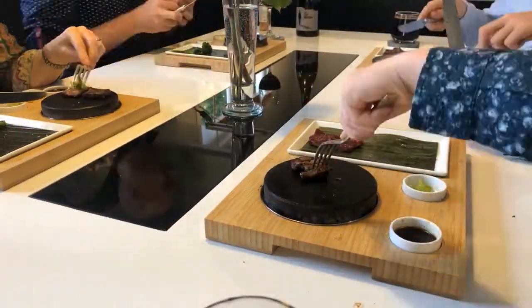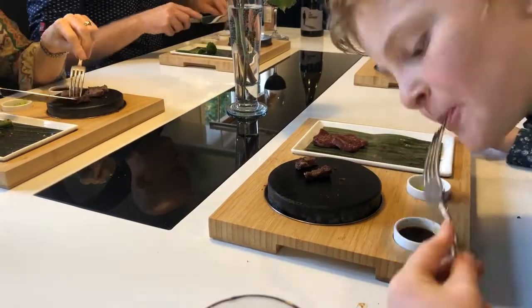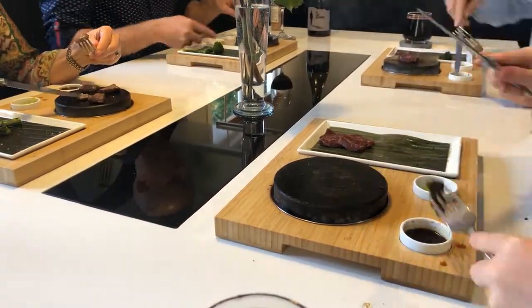This is the best! This is your steak, your way. And once you've enjoyed steak on the stone, you'll realise there's no better way to enjoy your steak.